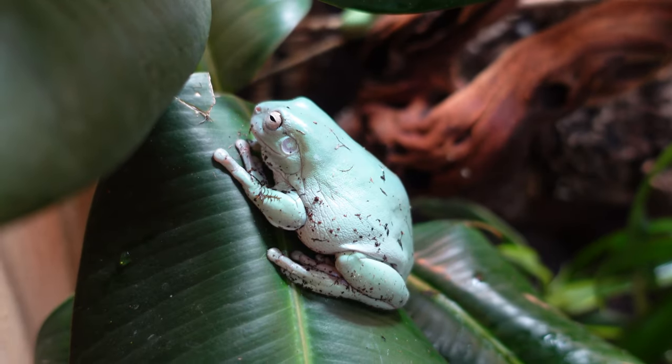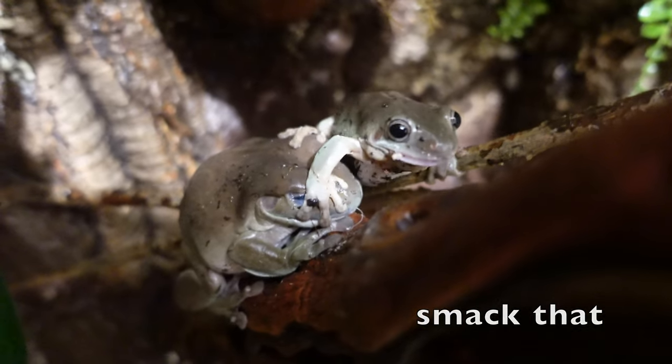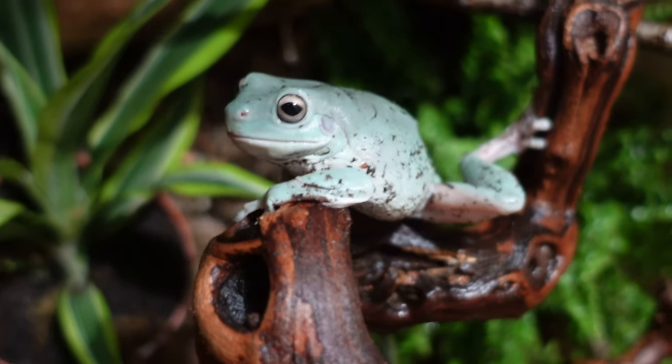A little bit on white tree frogs: they're medium-sized arboreal frogs, meaning they really like height, so it's important when setting up an enclosure that they get their height space. They're from northern eastern Australia, from more tropical habitats. They're about three to five inches — females are a lot bigger and males are a lot noisier. They're a long-term commitment; these guys can live upwards of 20 years, so think about that before bringing them home.